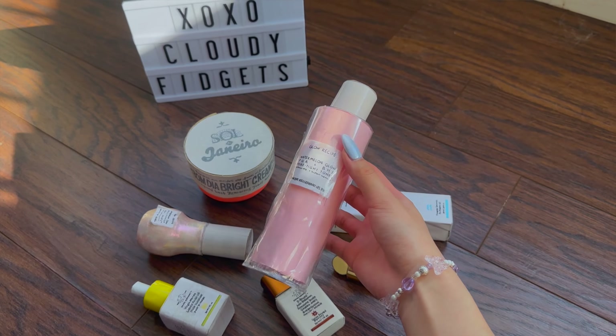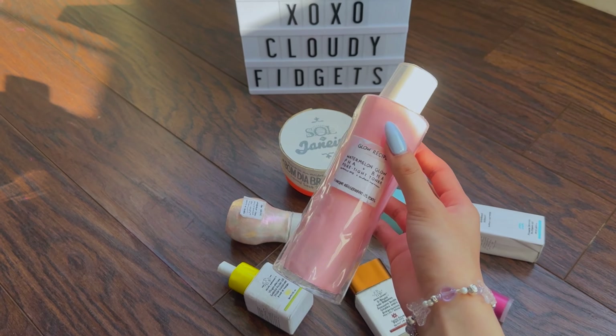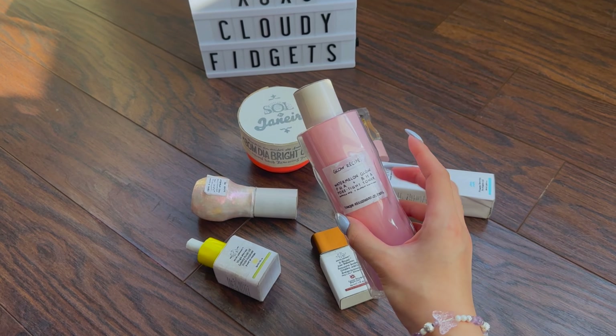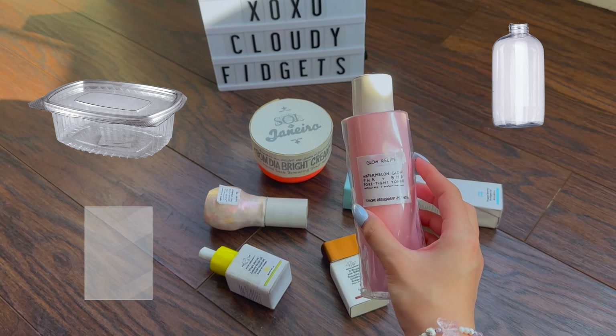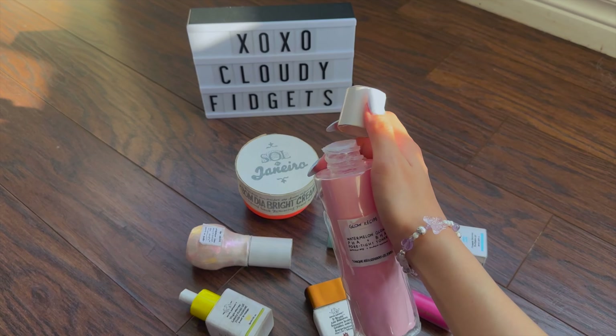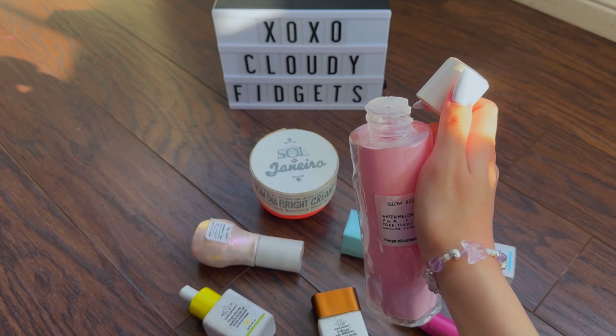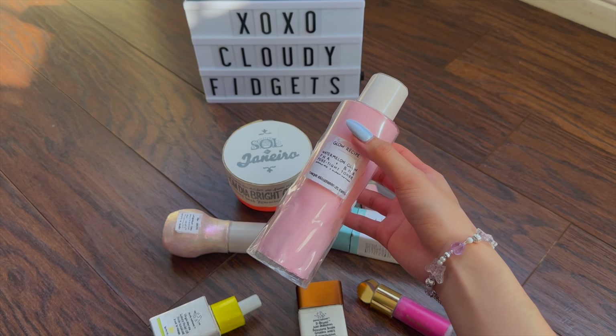Let's start off with this DIY Glow Recipe toner. I've gotten many questions about what the plastic film I used here is — you can find this type of plastic in takeout containers, recycled bottles, and plastic film from packagings. I made the inside and the lid with colored paper, along with a tube of plastic and swirls of hot glue around it. And last but not least, I wrote the label with a pen and taped it on.